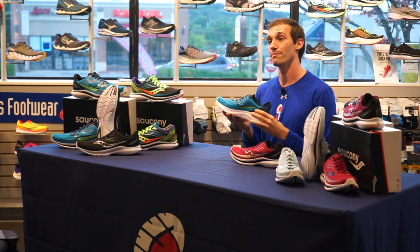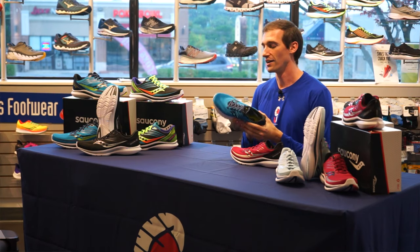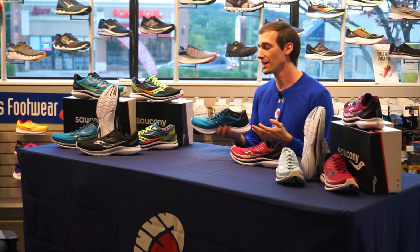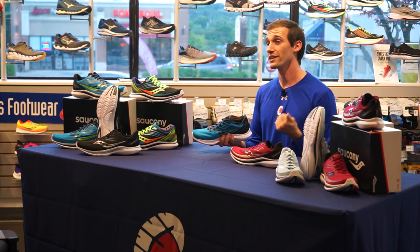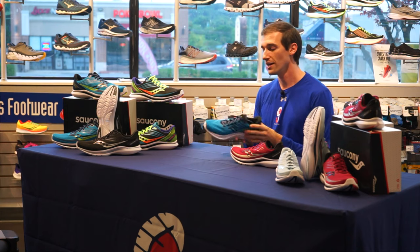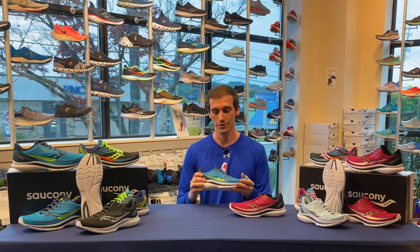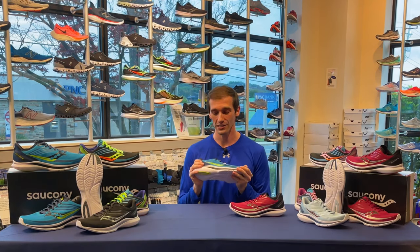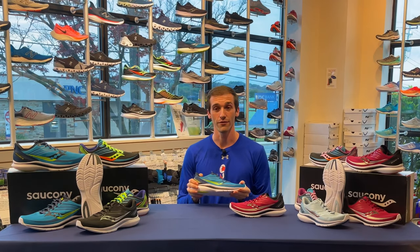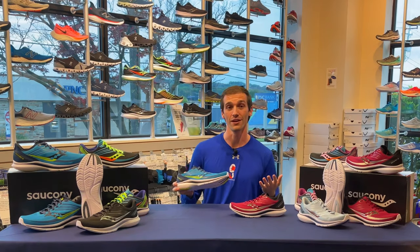This is going to be a neutral shoe — if you look inside, you don't see that posting or guide rails of a traditional stability shoe. So if you need stability, I recommend throwing an insole in there: Atrex, Curex, or Superfeet are all great options. You may think it's very lightweight so it's only a speed shoe for shorter distances and tempo workouts — that's all true, but it's actually a great long-distance shoe as well. I've trained for multiple half marathons in this shoe, as well as ran my very first marathon in it.